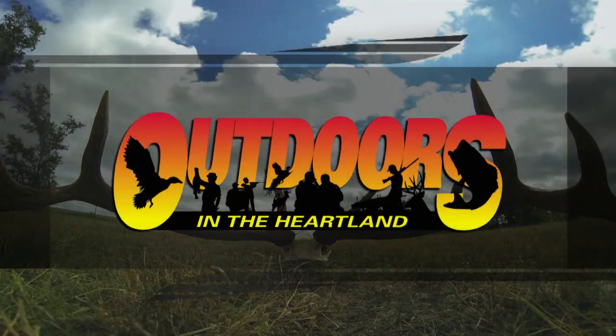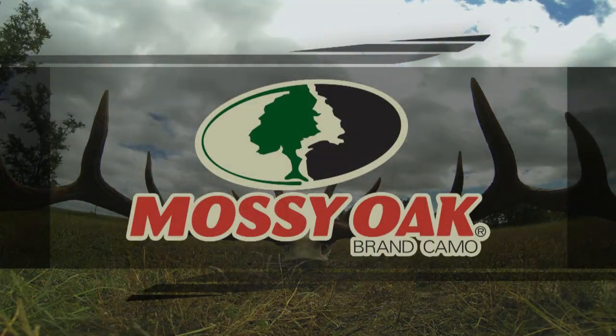This segment of Outdoors in the Heartland has been brought to you by Mossy Oak. It's not a passion, it's an obsession.